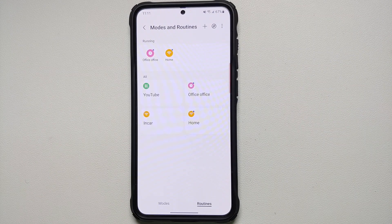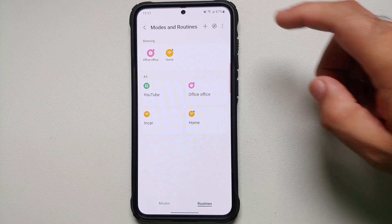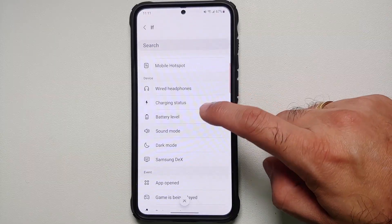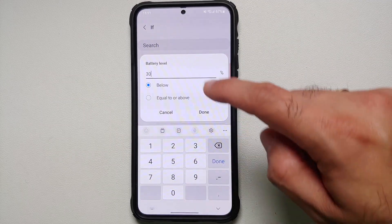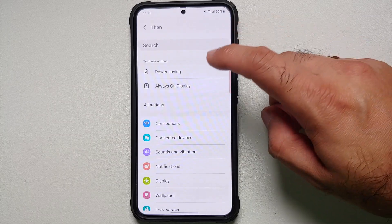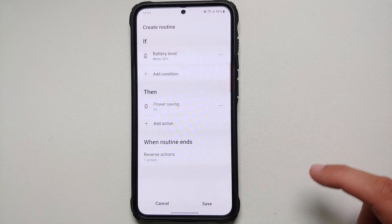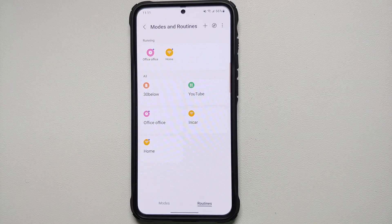Now let's talk about routines for increasing battery life and battery longevity. Tap the plus sign, and for the IF trigger go into Battery Level. If battery level is below 30%, in THEN turn on Power Saving. Select Done and save this Bixby routine.